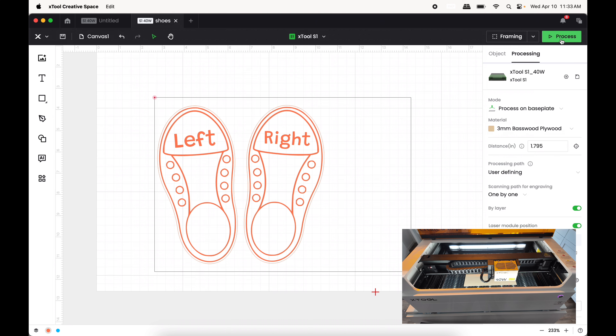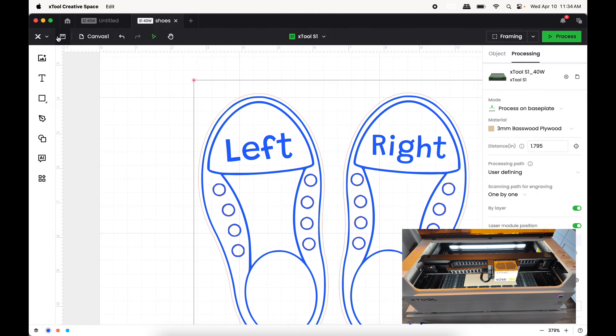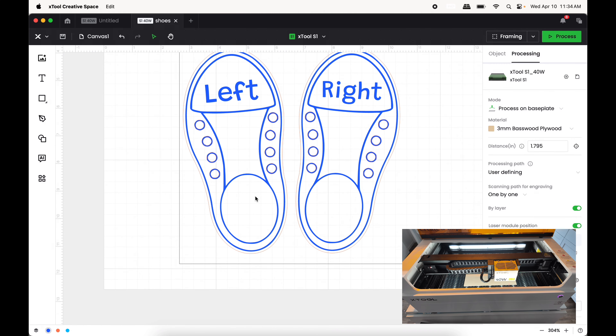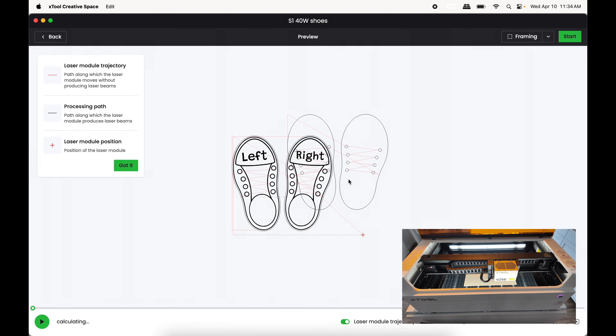I'm going to press Process and I'm really confused on why this doesn't look like it's lining up on screen, but we're going to go for it and press Process and see what ends up happening. I'm not entirely sure why it's off like that — I've never seen that before.